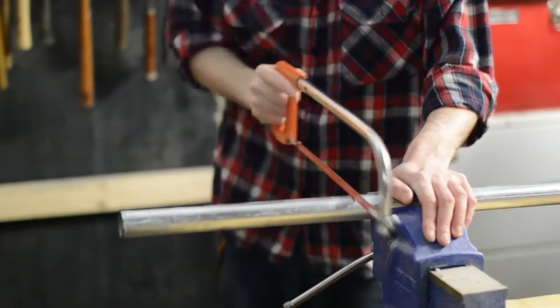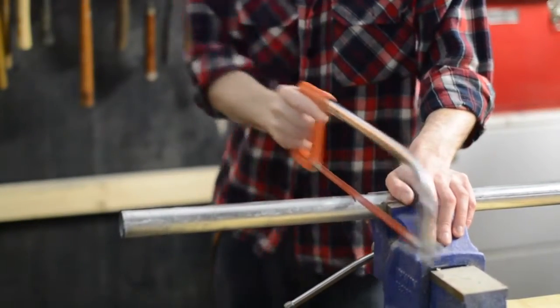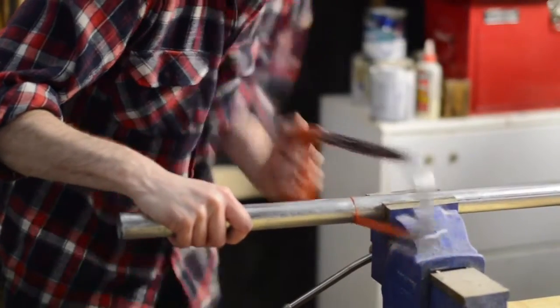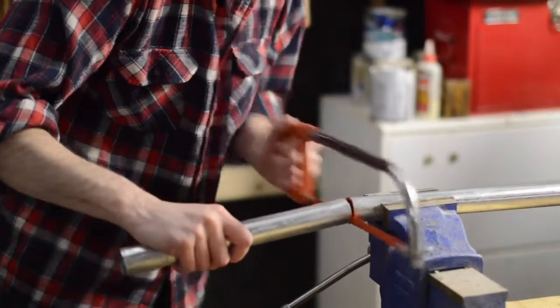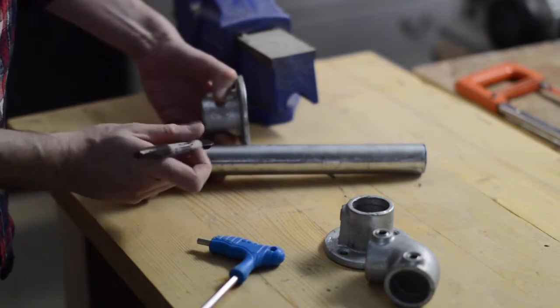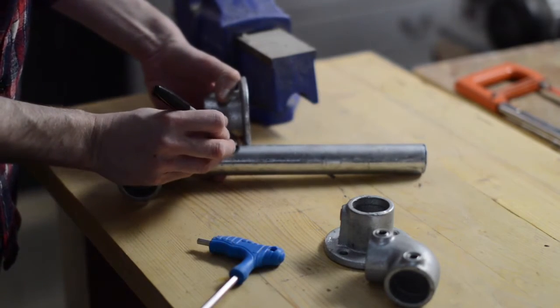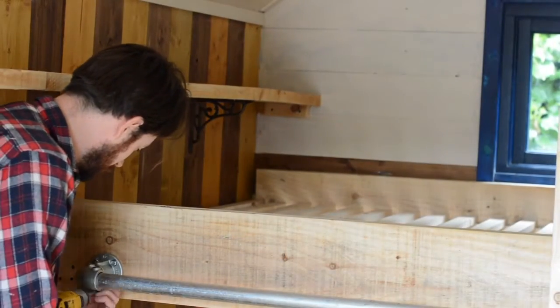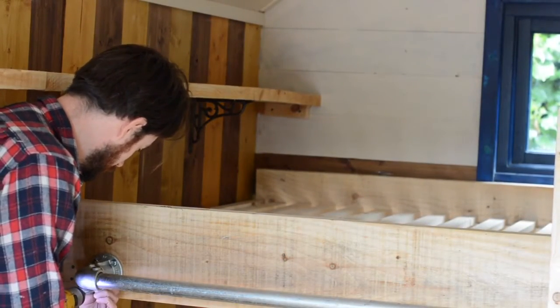I don't want the ladder to be fixed in one place, so I'm going to have it running along a rail. For the rail I'm going to use some scaffolding. I have some base plates and some right angle brackets. I just need to cut some small lengths of pipe to make up the right angles. I'm using some coach screws to attach the rail to the bed frame.